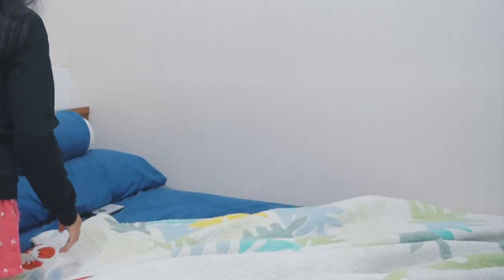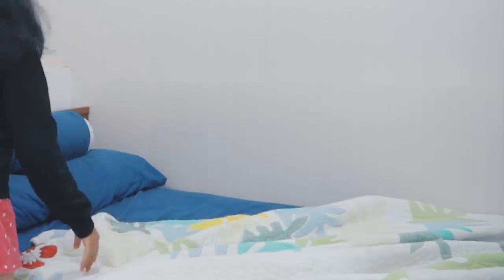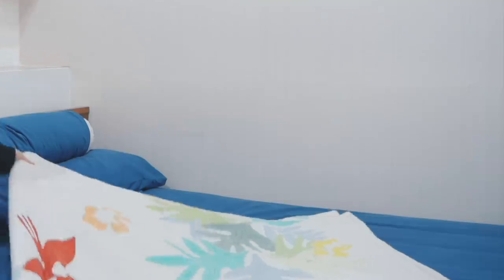After that, I make my bed. This is a must for me — it's become a habit. If I don't make my bed it feels like something is missing, and I also feel that making my bed makes me more productive for the rest of the day.